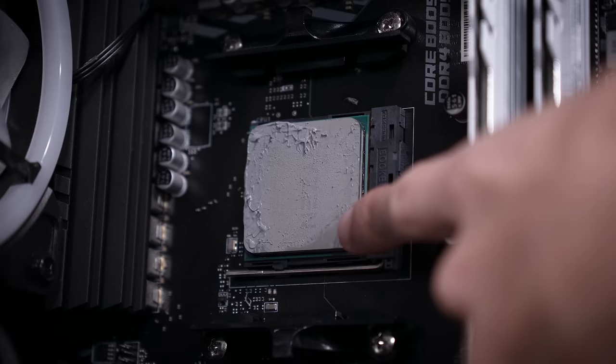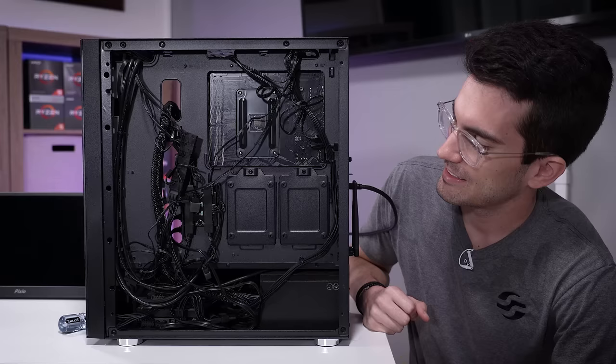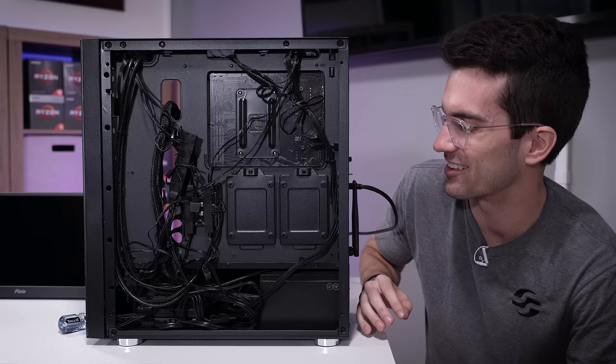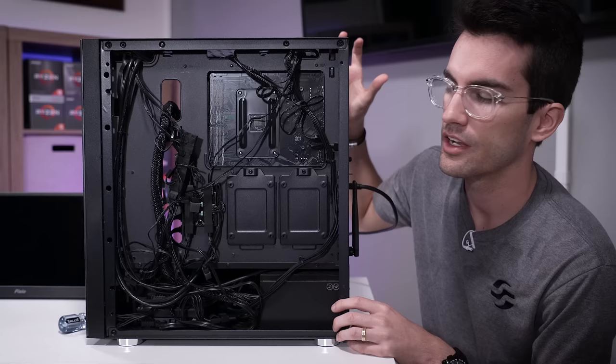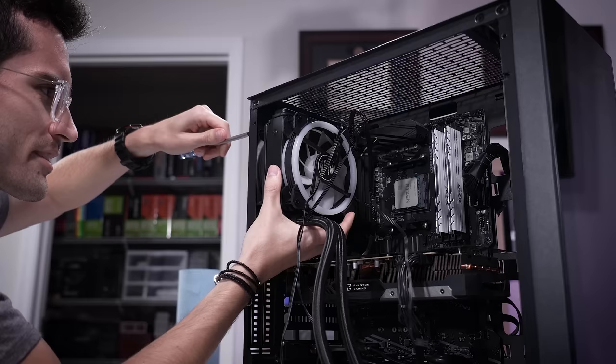Even if we had fixed the thermal paste, I think we'd still see 60–70 degree idle temps and climbing. So I'm going to swap this out with an air tower cooler — one from BeQuiet that I think will be a bit of an upgrade, even though radiator space isn't all that different between a 120mm and a slim tower cooler. Then I'm going to take apart the AIO because I think there's something wrong with it. We'll also tackle cable management while we're at it — it's rough back here. Get the AIO out, the fans out, swap the cooler over, make sure temps are in check, then deconstruct the AIO.